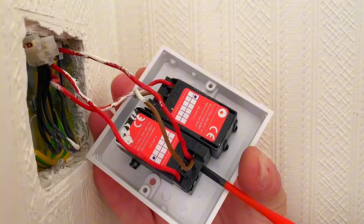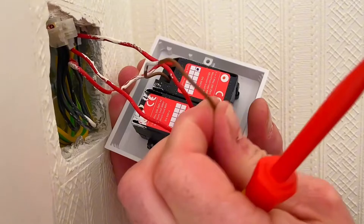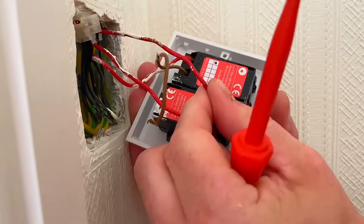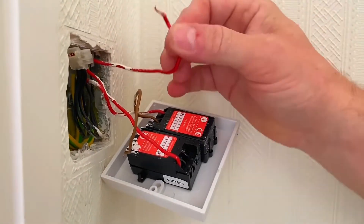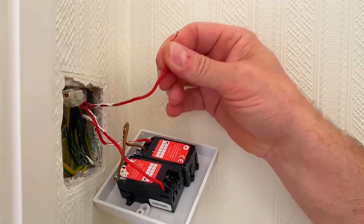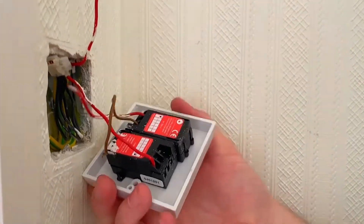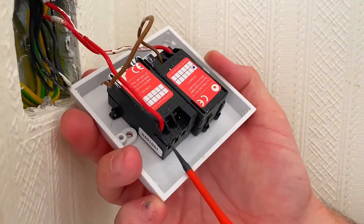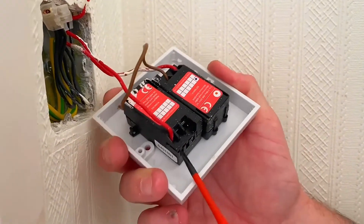This is the permanent line connection and it's got that bridging link which we're probably going to need for the next one, so we'll keep that. That's my permanent line connection — you might want to mark it or just fold it out of the way. That feeds into my common and will need to remain in the common in the new system. Now I've got two switching conductors coming out for each of the lights, which they'll class as L1.